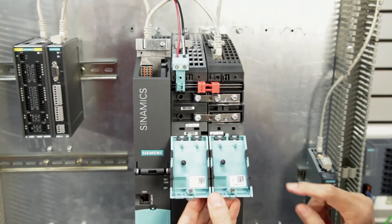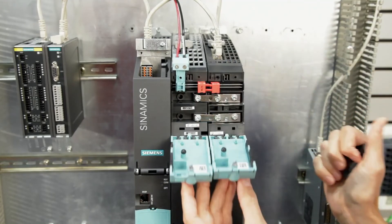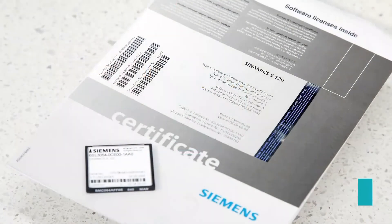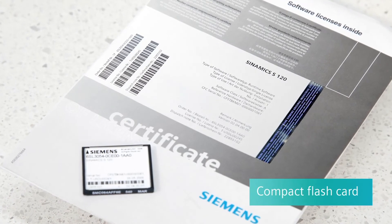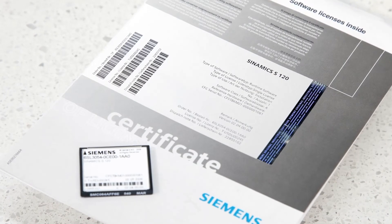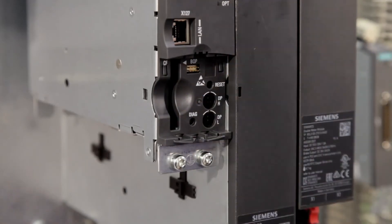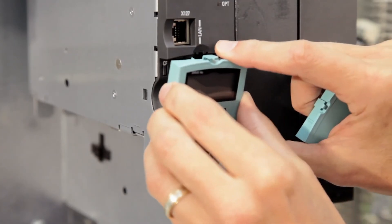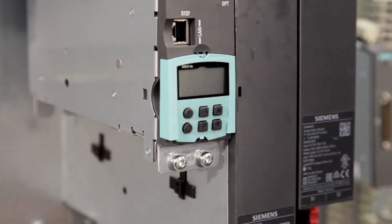Before closing the teal covers, observe where the end covers will be needed. A compact flash card containing the parameters, firmware, and any license is installed in the control unit. Having all of this on the compact flash card makes for an easy serviceable system. If an S120 component needs to be changed, you don't need to do any reprogramming or update the firmware. The compact flash handles all of this for you. A basic operator panel may also be mounted on the control unit.